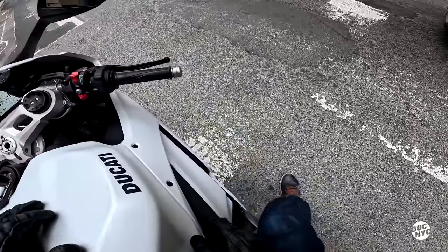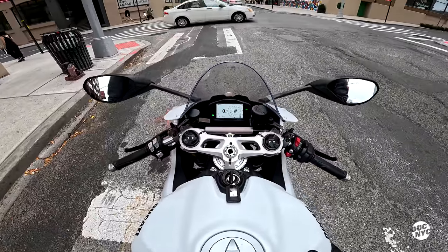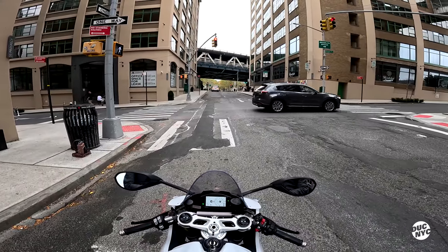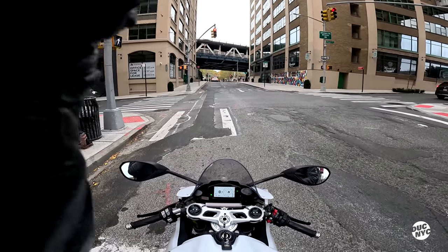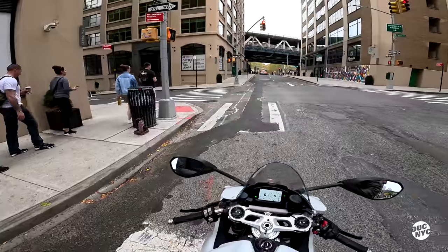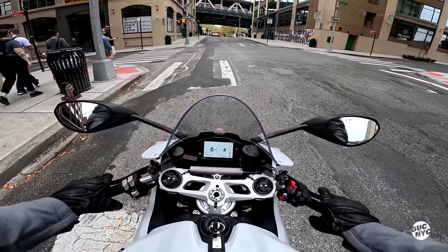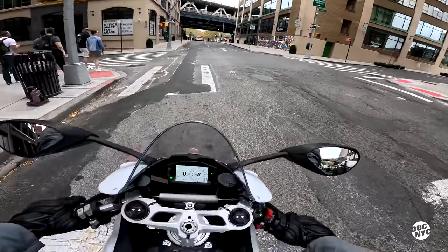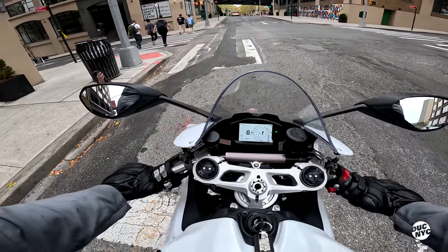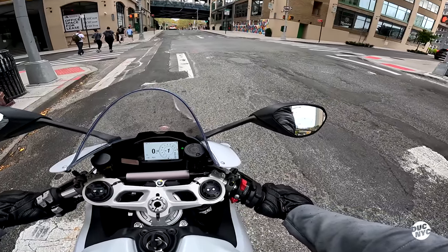The suspension is fully adjustable. It's a 955cc — I know the information I'm giving is all jumbled, so please don't watch this as a review. God damn, it's getting hot — it's 217 degrees on the display already, and the exhaust is right under your ass, so that's interesting.